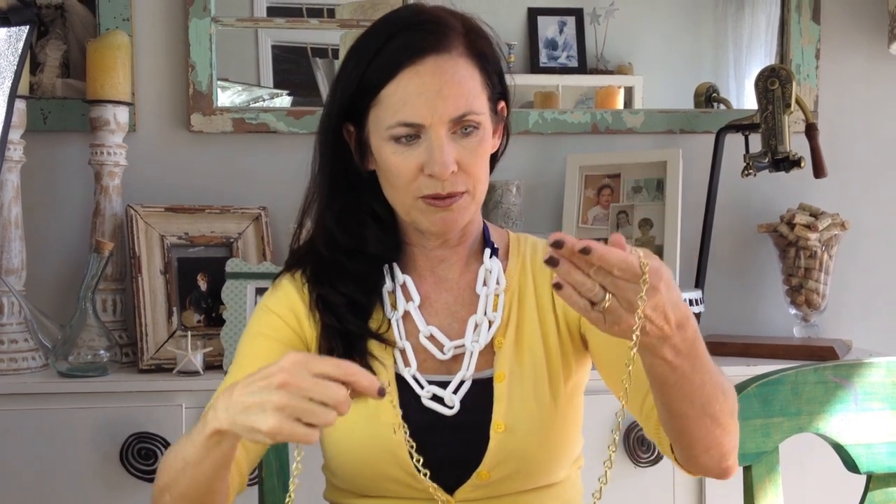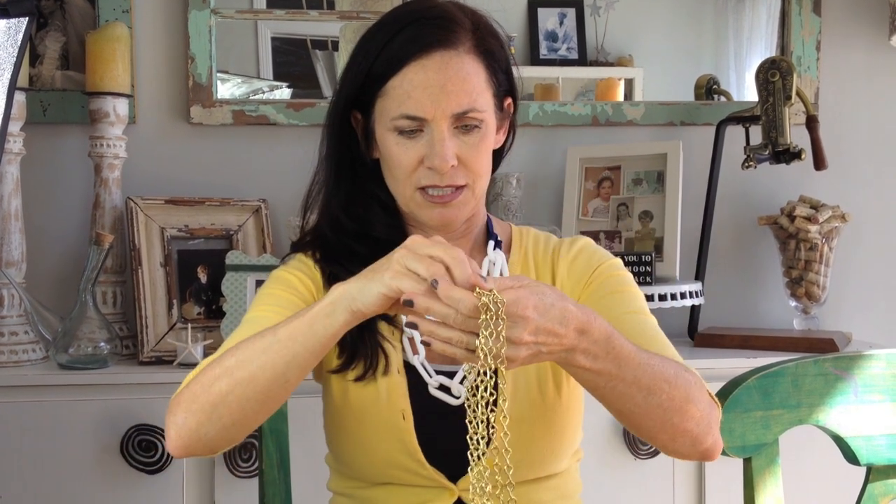So now I'm going to show you how to make one with a gold chain. I have about four feet of it — again from the hardware store, I got it at Home Depot — and I'm going to wrap it around like this. Just wrap it around, just like that, so now it's just wrapped.